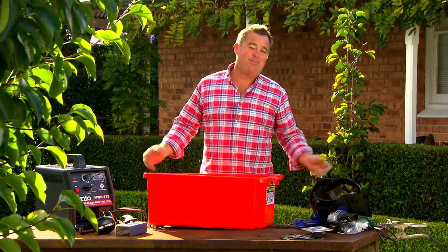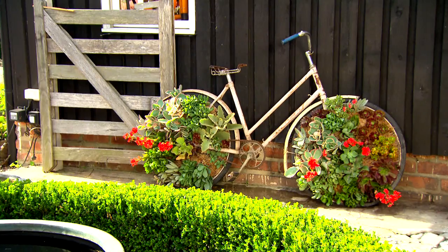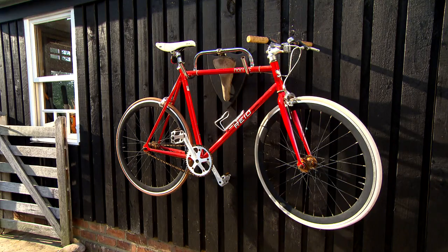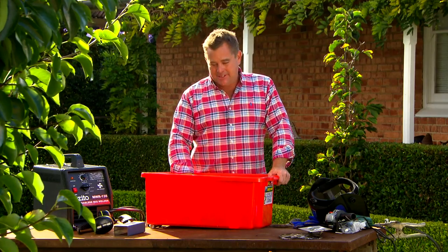Earlier I turned an old bike that hadn't seen the road for a while into a beautiful vertical garden full of succulents, and a few bits and bobs off a bike into a fantastic sculpture that was also practical as a hanger. But let's go one further.